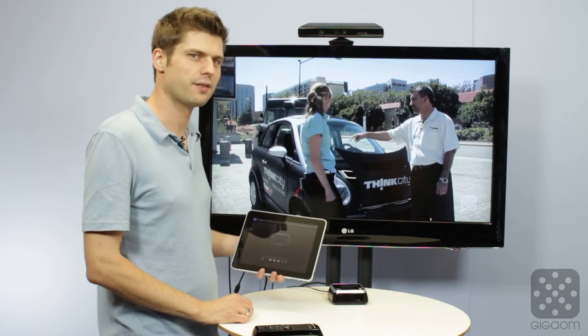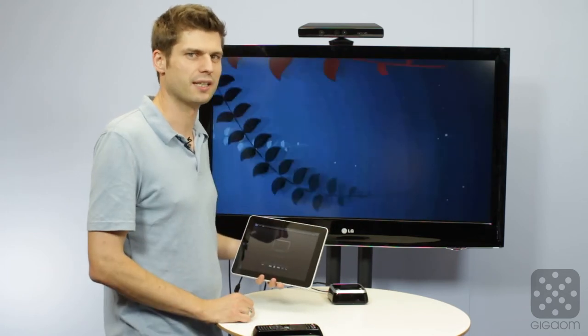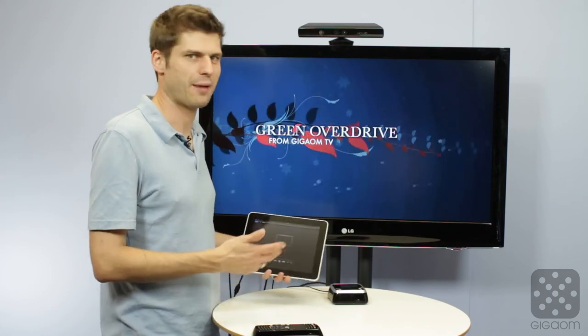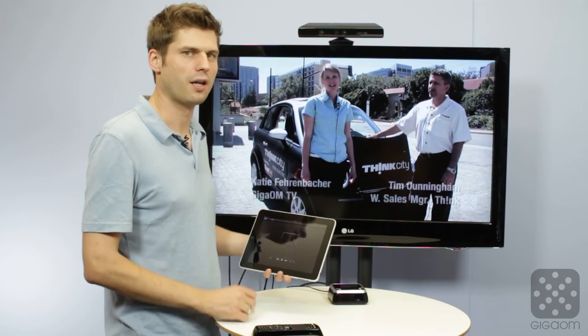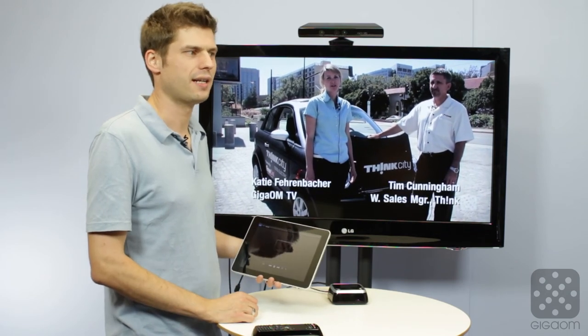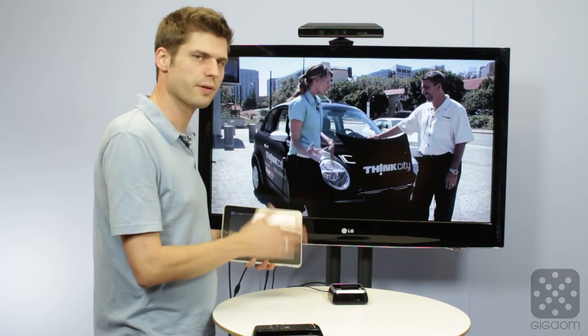It's worth mentioning that this doesn't provide the full AirPlay mirroring capability that came with the iPad 3 and the new iPad with an Apple TV, where you can basically see the whole screen — the whole desktop of your iPad — and do some advanced, funky stuff in some games. That's not possible with Google TV.